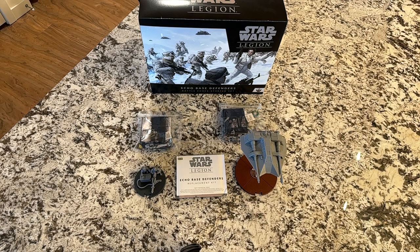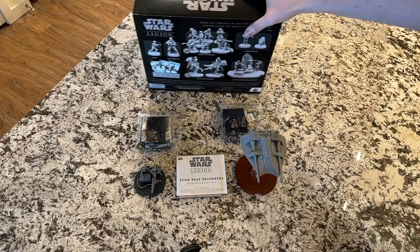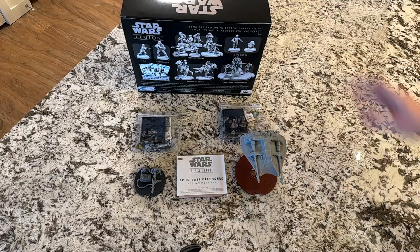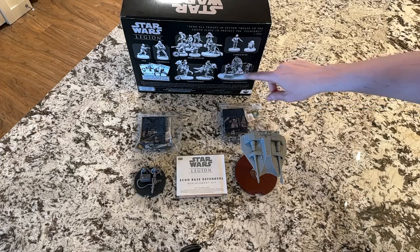What I didn't find out until months after getting Echo Base Defenders — because I never actually played with this faction, though I did build it — was that it was actually missing the vehicle token for the laser cannon team. I had all the tokens I needed except I was missing a Rebellion vehicle order token. Typically that wouldn't be a problem if you had other Rebellion order tokens, but it has to be Rebellion and it has to be for the right type of unit, whether it's a commander or a vehicle. And I didn't have that, because I just got this.